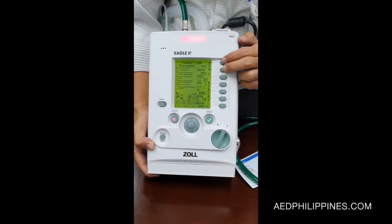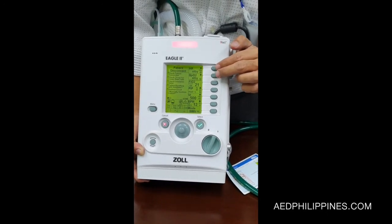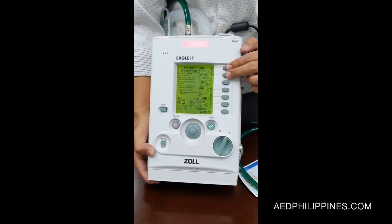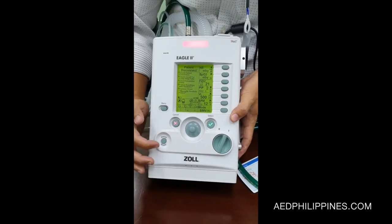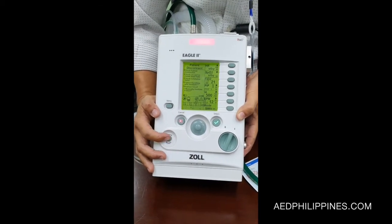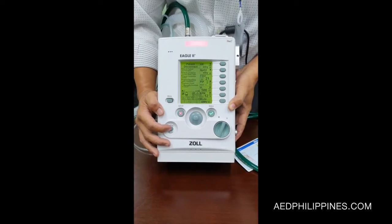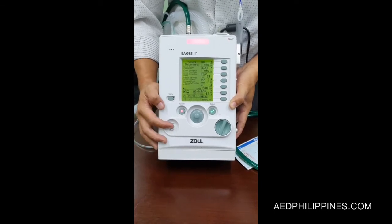The two extra buttons here will be used for pulse oximeter if you're going to use it as a pulse oximeter — this feature is just an option. We also have the manual breath button, which can be used to hyperventilate the patient or during codes.